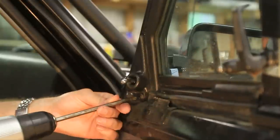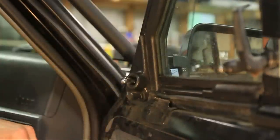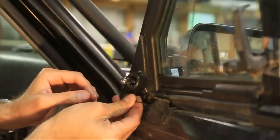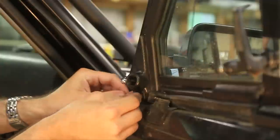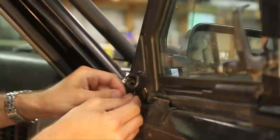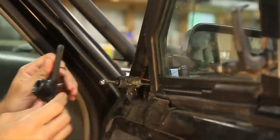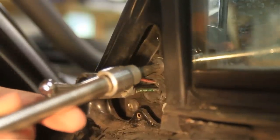So now there's a screw right here, and there's also a tiny little two millimeter Allen head at the bottom right here. It's kind of hidden, so more than likely somebody's already loosened this and not tightened it back down, but just make sure. Now you should be able to take that off and push this out. Now we can come in here with the T30 Torx and take the mirror off.